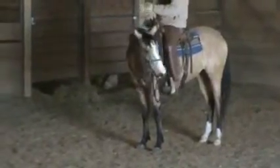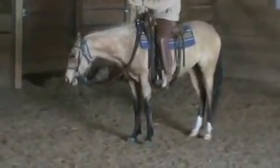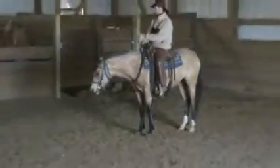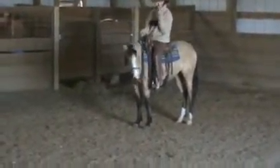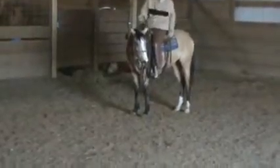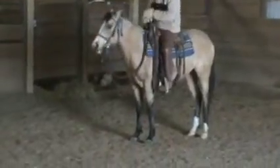A lot of times it's good to just let them stand around, let them catch their breath. She's not tired right now, it wasn't a lot of work — we just got back from riding. It's good to just let them know they did it right by just letting them stand still.